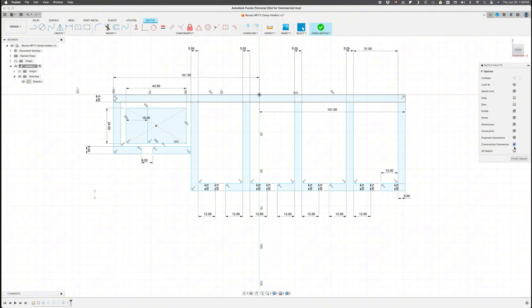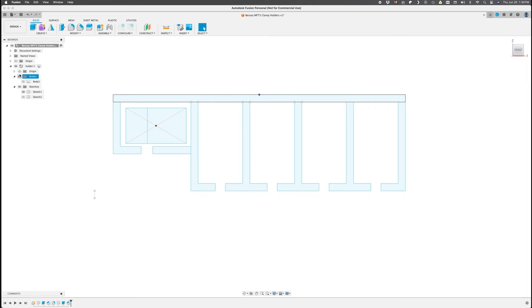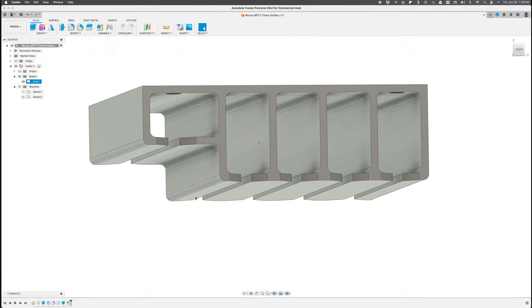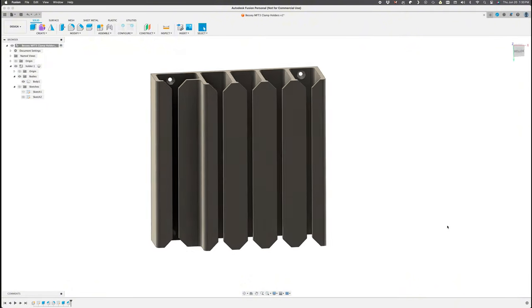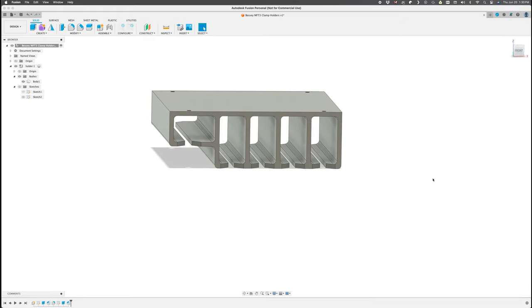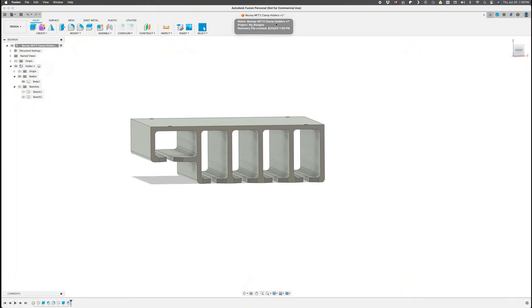The holder is going to be 3D printed, so we're going to design it in Fusion 360. I start with a 2D drawing of how I want the profile to be — here are all the measurements for the individual chambers to hold each clamp — then extrude that sketch into a 3D object. It's a very simple but quite tall design. I also modeled in holes to screw it into my shelf, and the whole design is optimized for 3D printing so it'll be easily printable with no supports.